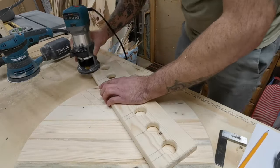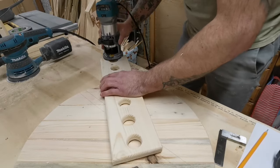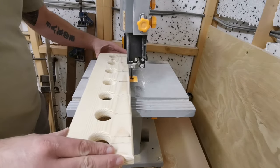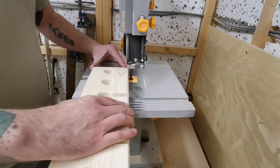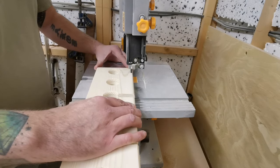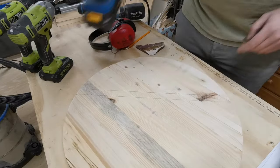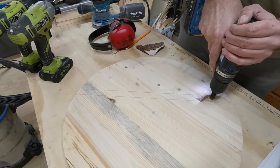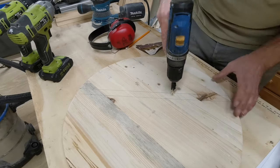Next I move over to the bandsaw and cut out the portions for the wine glasses to slide through into the holders. I then use a drill and countersink bit to place some holes in the back of the board in order to fasten the rack onto the board itself with four or five screws.